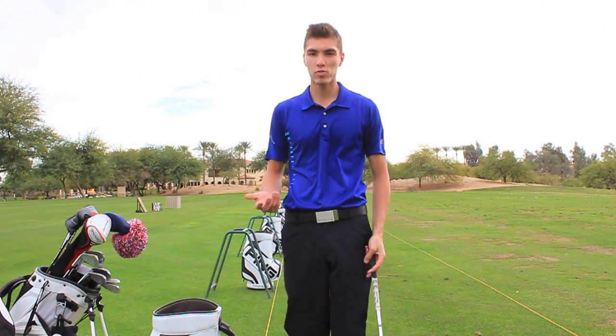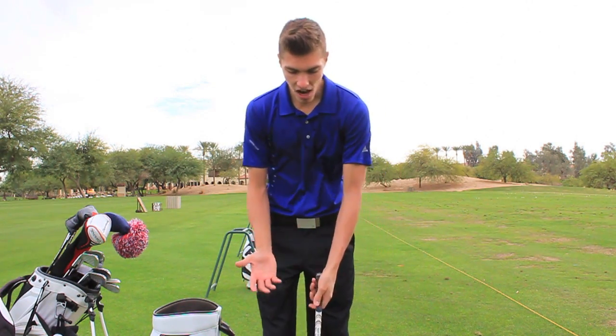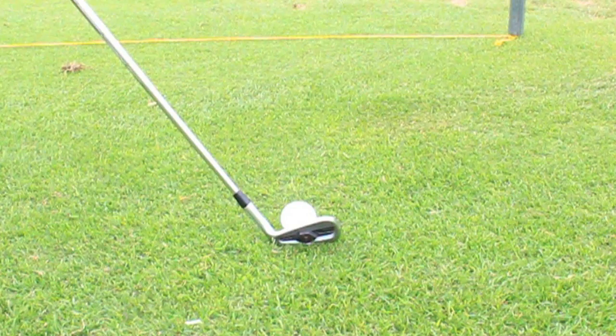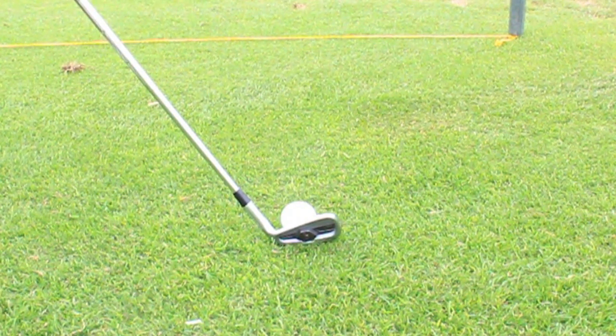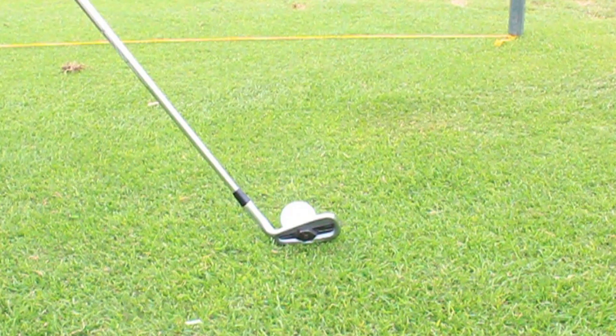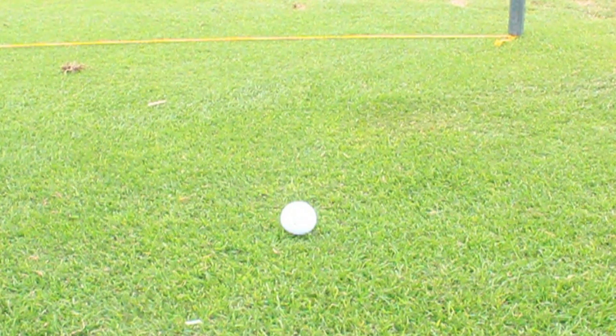I've heard Tiger Woods and a couple other tour players use this — I obviously can't confirm that, and you wouldn't even be able to tell if they did, because like I said it's not off the grass, just barely off the ground. Here's the close-up: this is me just lifting it barely off the ground — see, it's not off the grass, but I'm taking pressure off and actually holding the club, and then I can do my smooth takeaway.